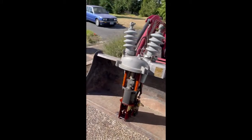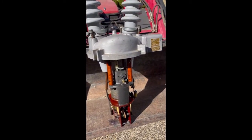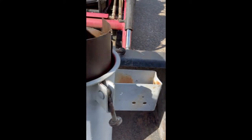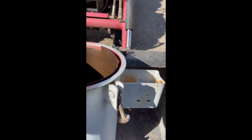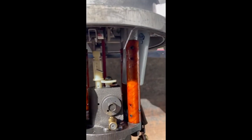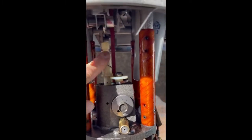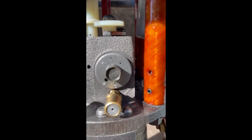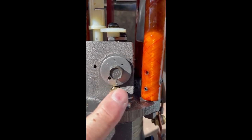We've got this recloser out of the tank now. I want to talk about a couple of things about what makes this work and how it actually operates. Here's the tank — one of the things that has had maintenance on it is this paper liner. When you change the oil and do maintenance, you also change this paper liner. The oil has been drained out. Right in here you can see this little piston, and you can see that it's set on the third hole — that is where we set the slow curves on this recloser.